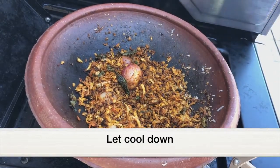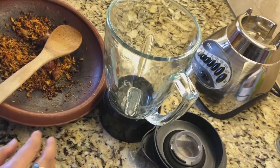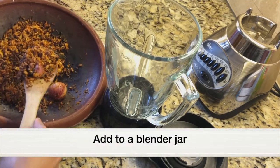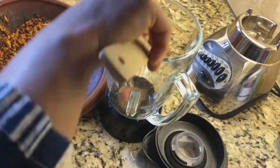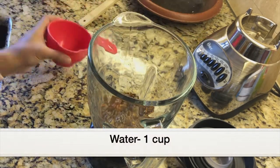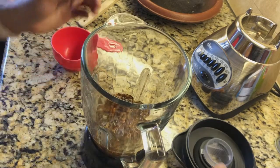I'm going to turn off the heat and remove the clay pan from the burner. Let it cool down for a few minutes, then we can grind it into a paste. The roasted coconut has cooled down, so now I'm adding it to a blender jar with 1 cup of water and grinding it to a smooth paste.